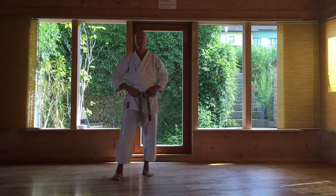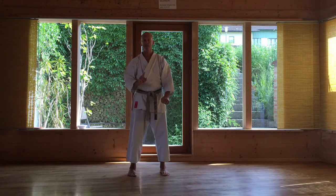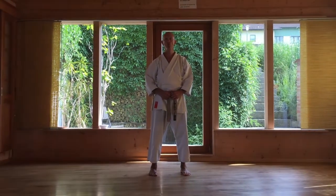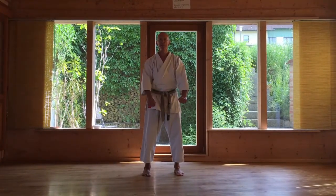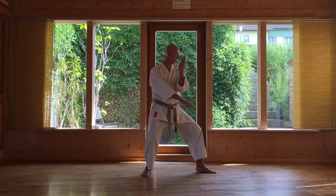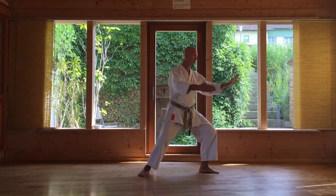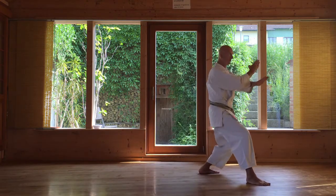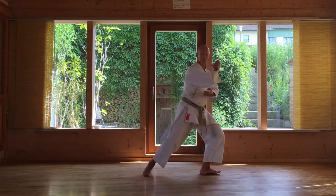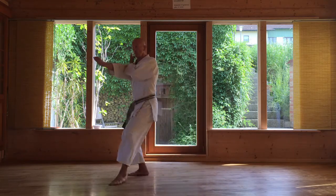Und das letzte, wahrscheinlich das Schwierigste: Shuto sind vier Shuto-Uke. Das erste ist Shuto-Uke, ein Block. Das zweite ist Shuto-Uke, der Gegenangriff drückt. Beim Block wird die Hüfte mitgedreht und im letzten Augenblick weg. Beim Shuto-Uke wird die Hüfte lang nach vorne und im letzten Augenblick weg. Das fällt nach rechts – jetzt Hüfte mitnehmen und Hüfte weg.